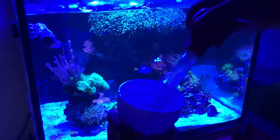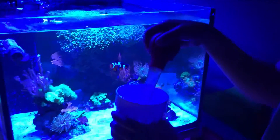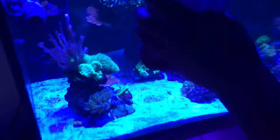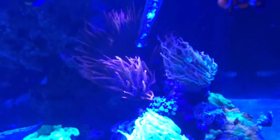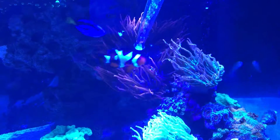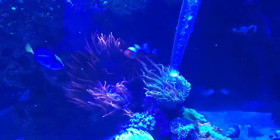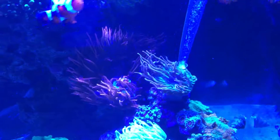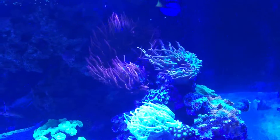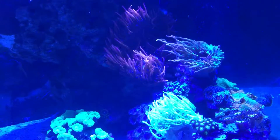I know a lot of people like to feed the fish first, but I like to feed my anemone first, because whatever the anemone does not catch will just float around the tank to feed the fish. So I get close to the anemone and squirt as close to the mouth as possible, and the anemone should go ahead and grab them. A lot of them escape, and those the fish will catch, as well as other corals.